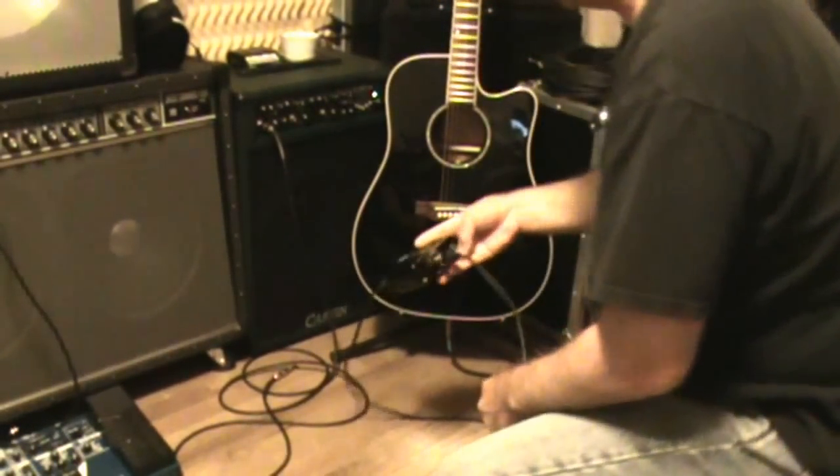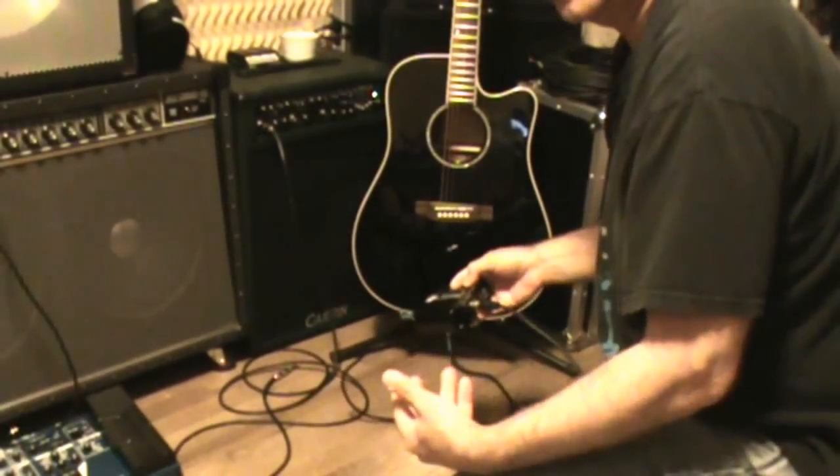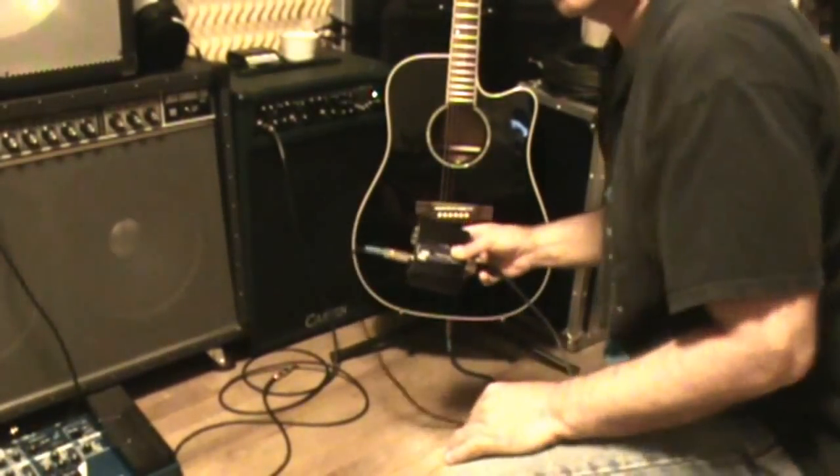All these boxes have ground lifts on them, so if you wind up getting a buzz — an electrical 60-cycle buzz — you can hit the ground lift on the box and that'll take care of that for you.